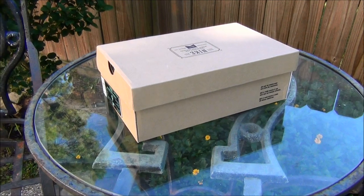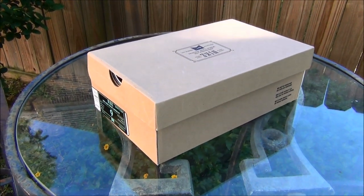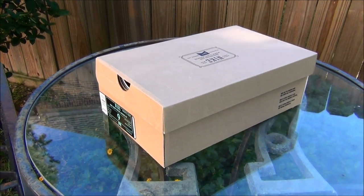Hey, what's going on guys, Mitchie Monte here and today I'm bringing you another shoe review. This morning at about 8 o'clock I got up and went to my local skate shop.